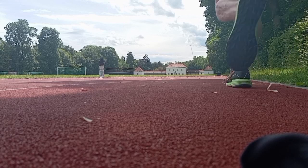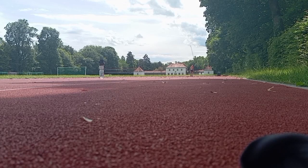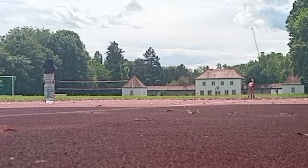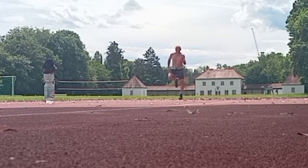I've been doing it all day. I've been running all day in the hot weather.